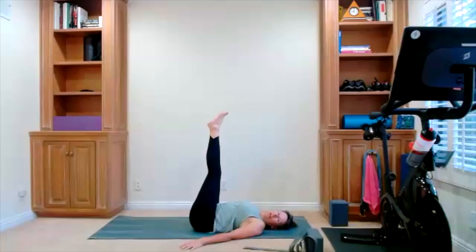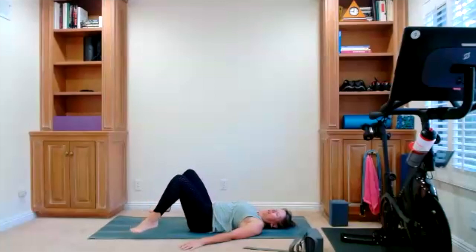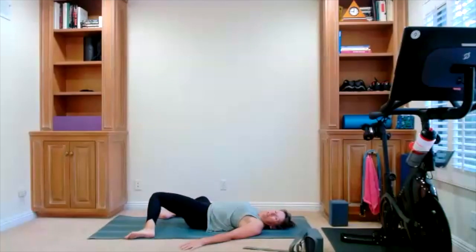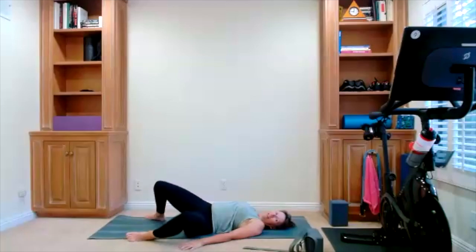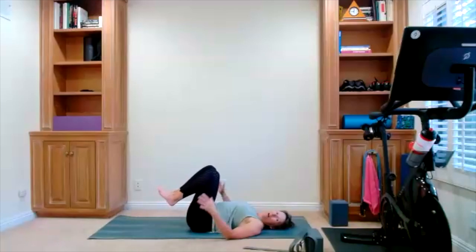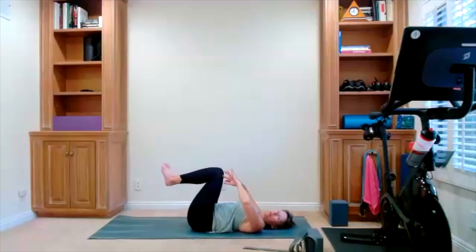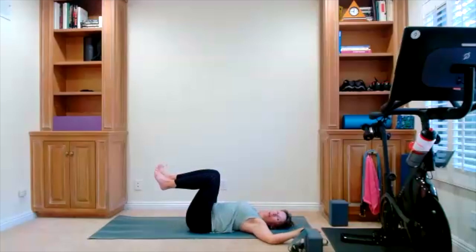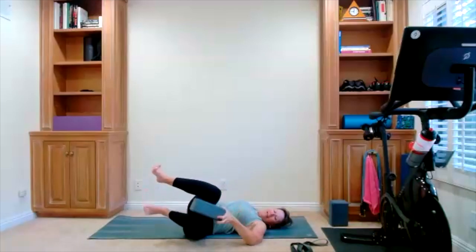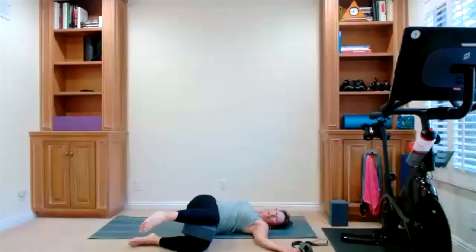We can start bringing our feet down to the floor — very carefully. Take some windshield wiper legs, just your chance to move the hips a little bit. Bring your knees into your chest, give yourself a hug. Now take your knees up over your hips, keep your thighs together, open your arms. Take a spinal twist — see if you can keep your legs together. I am going to use my block — it feels better for me. There is your chance to do your spinal twist, and that is going to be different for all of us.